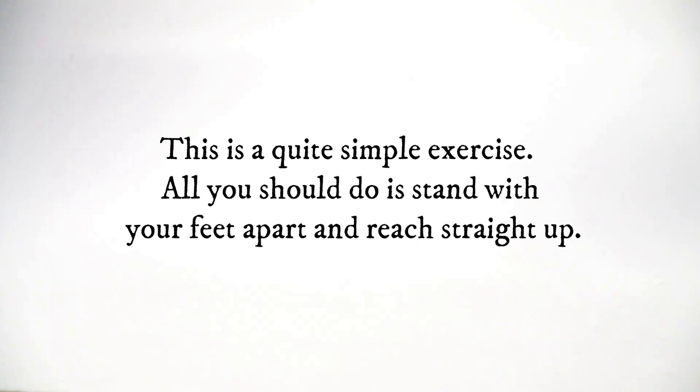This is a quite simple exercise. All you should do is stand with your feet apart and reach straight up.